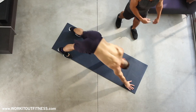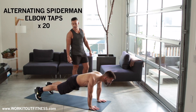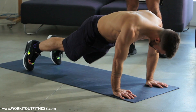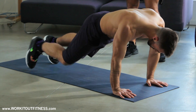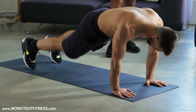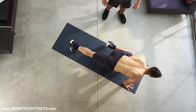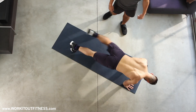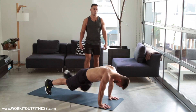Hold it right back into that plank. So we're holding that plank — we're gonna take that right knee to that right elbow and do Spider-Man taps. 20, 19, 18, 17, 16, 15, 14, 13, 12, 11, 10 more — 9, 8, 7, 6, 5, 4, 3, 2, 1.